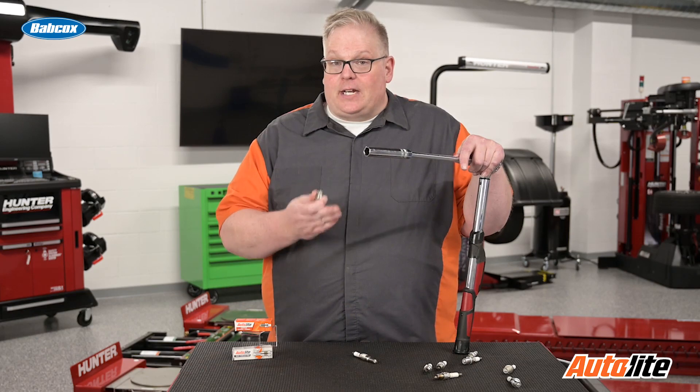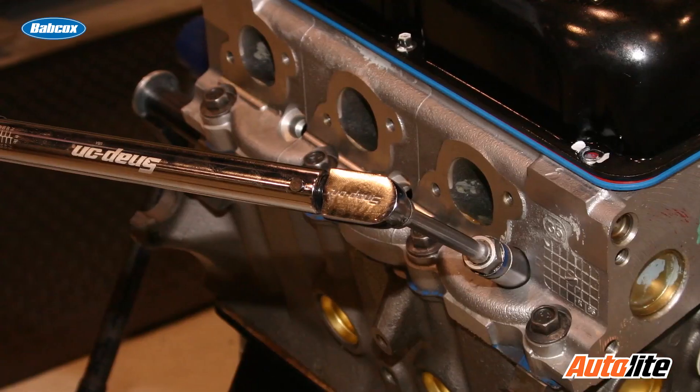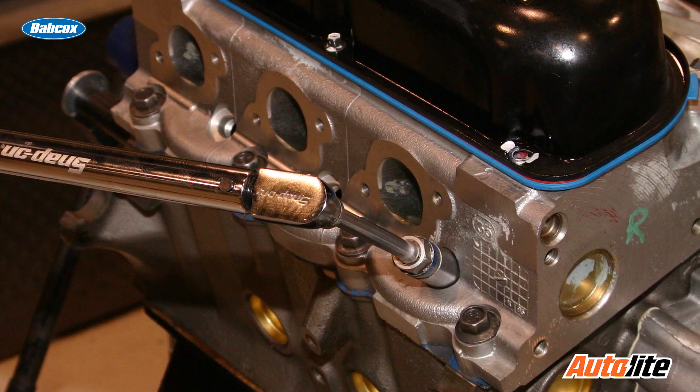The information can sometimes be found on the spark plug manufacturer's website, in the OE service information, or your Alldata or Mitchell. Just make sure you're looking up these torque specifications and not guessing. Guessing is going to lead to cylinder head damage and possibly a failure of the entire engine.